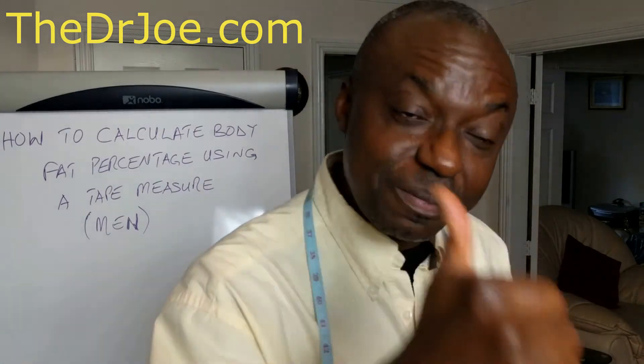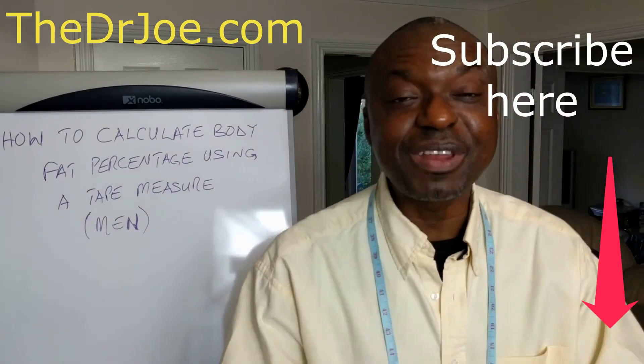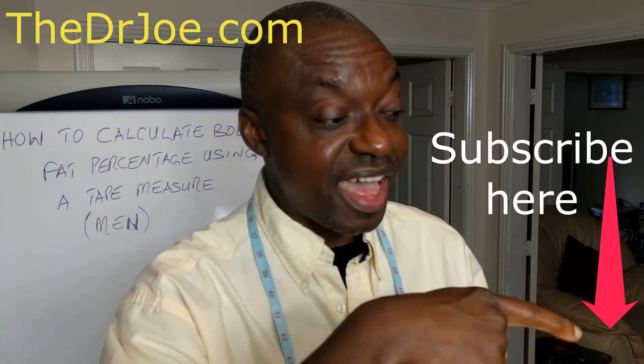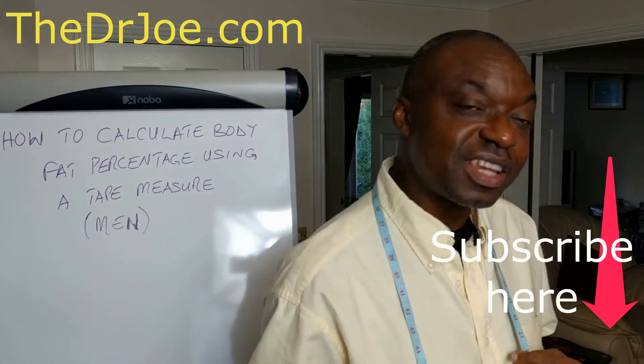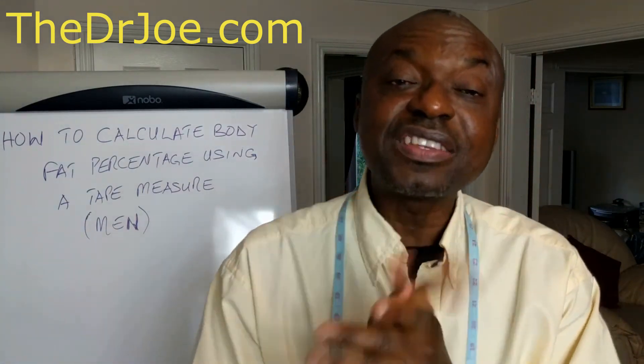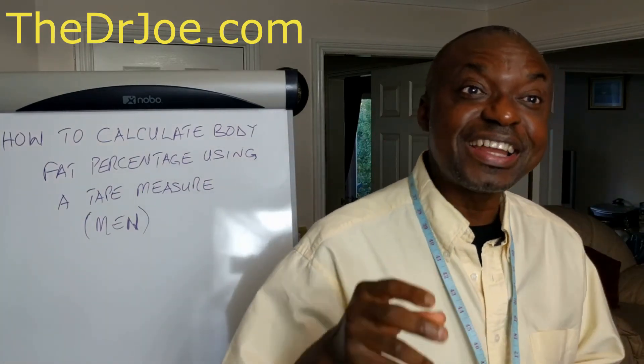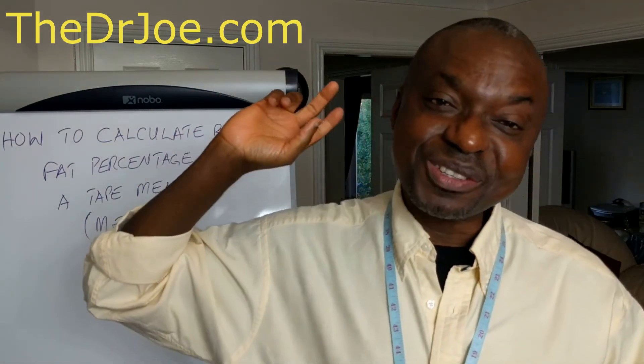If you have enjoyed this video, please give it a thumbs up. If you haven't subscribed to this channel, please do subscribe — the button is right there, it takes just a few seconds. Until next time, please calculate your body fat percentage. This is Dr. Joe, signed out.